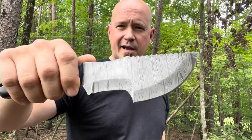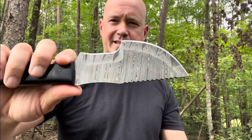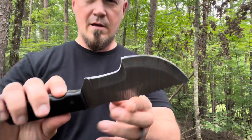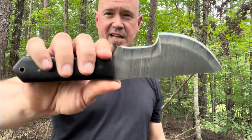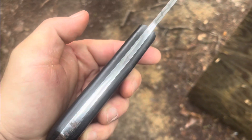Not all Damascus patterns look good to me, but this one does — it's got a pattern that's easy to follow. It's fairly sharp right out of the box; it did cut through paper. The blade is five and a half inches, the handle is four and a half inches — ten inches altogether. Full tang construction, about five millimeters thick.